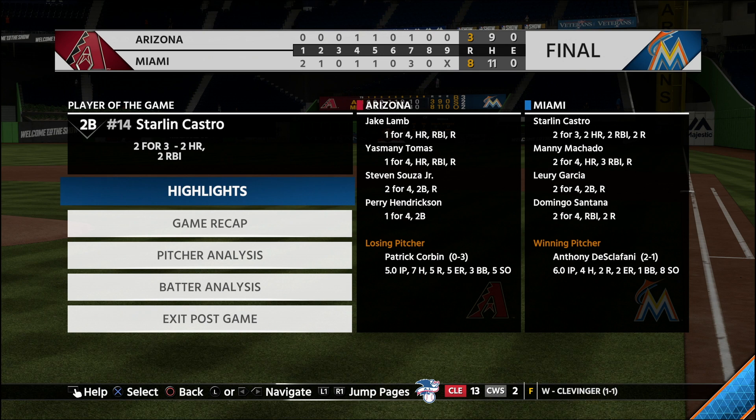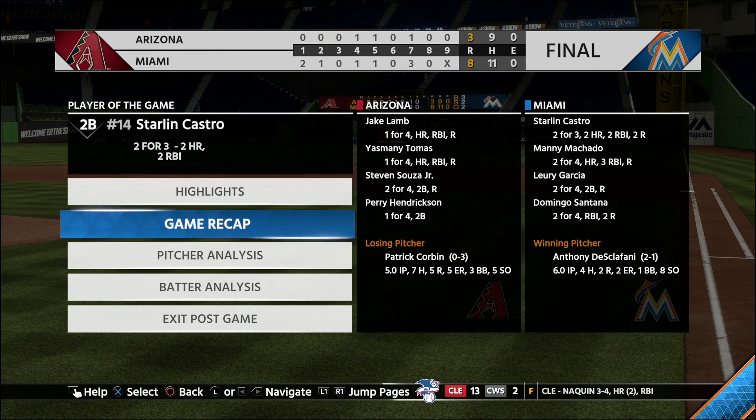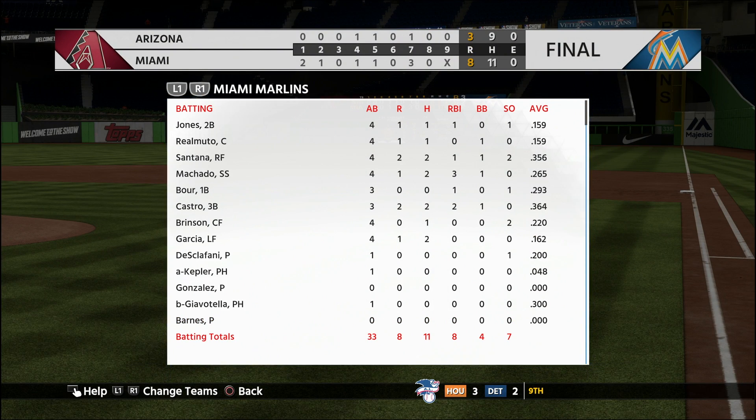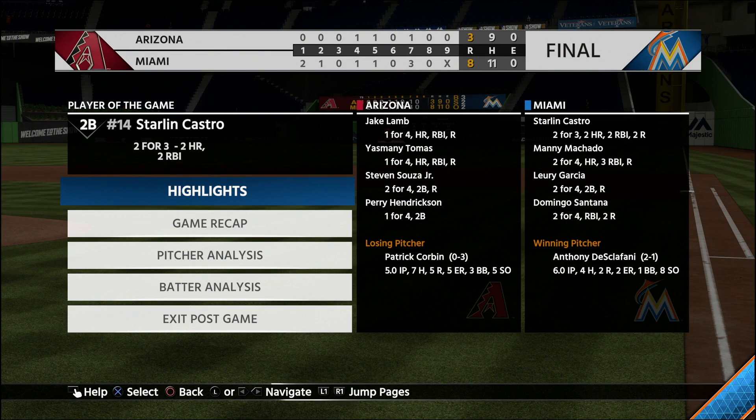DiSclafani gets the win — he pitched a really good game with only two earned runs and eight strikeouts through six innings, improving to 2 and 1 on the year. The story of this season so far is that our bats just aren't going and our pitching is carrying us. Domingo Santana continues to have a hot bat and Starling Castro is off to a hot start. Let me know what I should do with Jami Jones — should I move him down and start Giavotella? Hit subscribe and like because our season is just getting started.